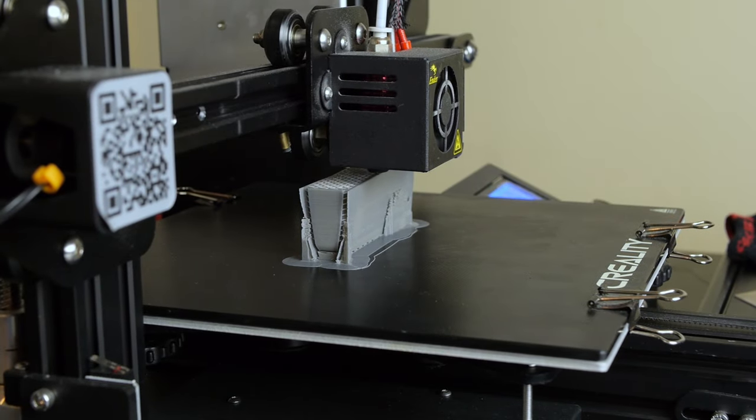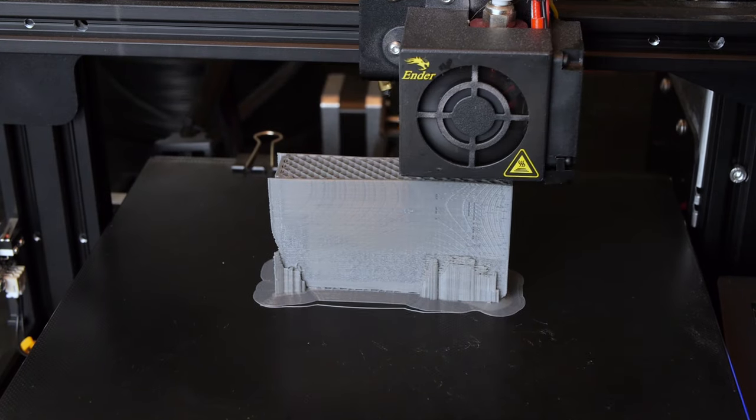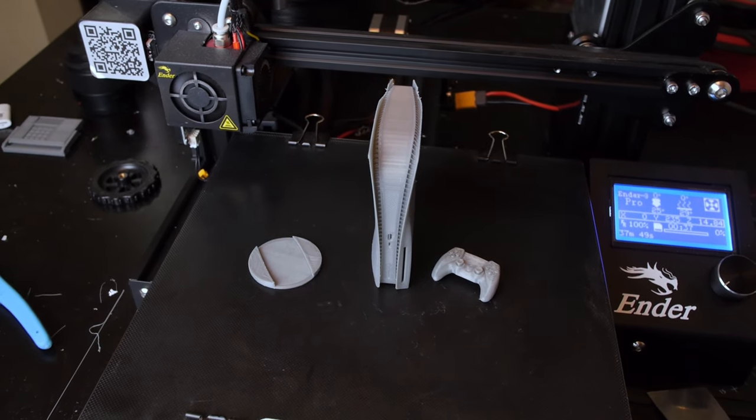Then I copied them over to my 3D printer, the Creality Ender 3 Pro. The console took about 10 hours to print with the settings that I used, and the controller and stand took another couple hours to print.